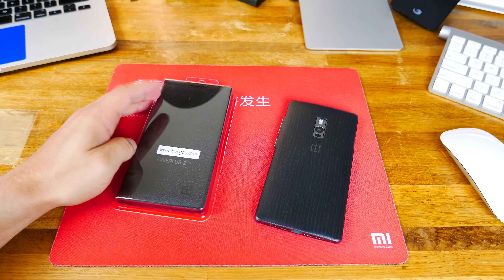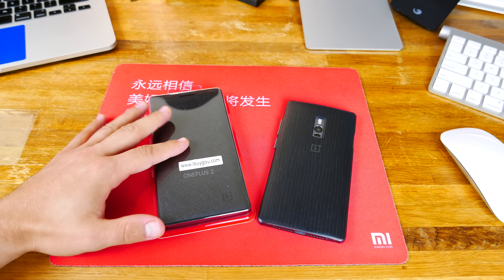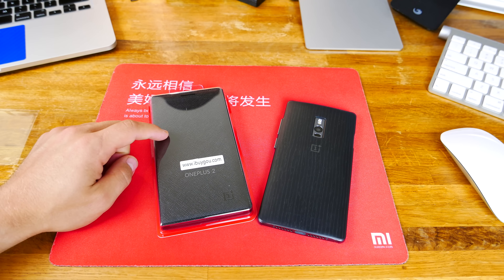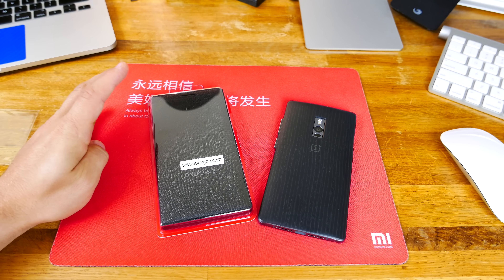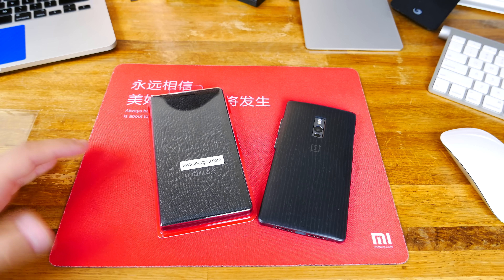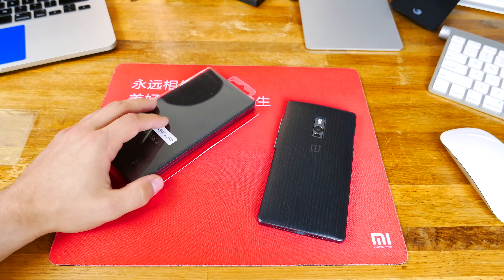This is the official OnePlus 2 flip cover. We were lucky enough to get this one in from iBuyGOU.com — I'm going to leave some links in the description below. It's actually ridiculous how fast this got here. I purchased this on Friday and I actually had it on Monday, which is pretty epic, especially when it comes from China. They do have a lot of stock in a European warehouse as well, so things get here really, really quickly.